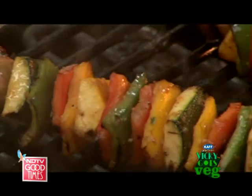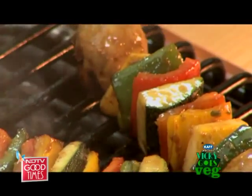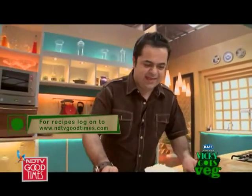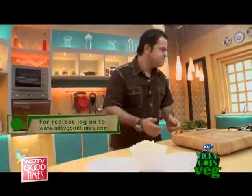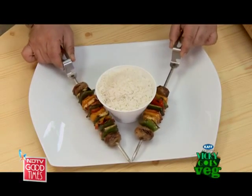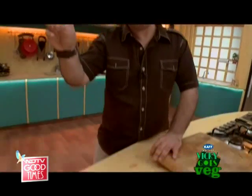The vegetables are already done! Let me get a plate. Mickey goes veg — here we go!